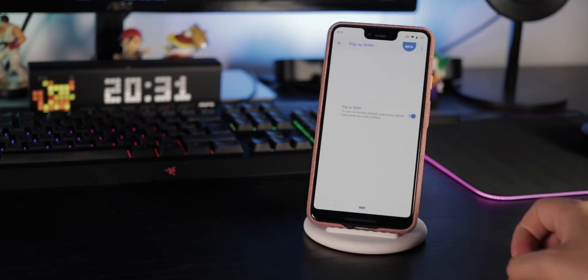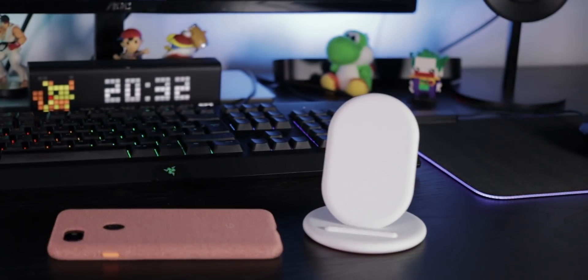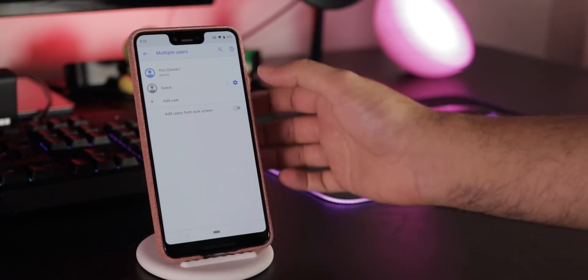Activate Flip to Shh and you can enter Do Not Disturb mode by placing your phone face down. Go to System, Advanced, Multiple Users to add multiple users to your phone.